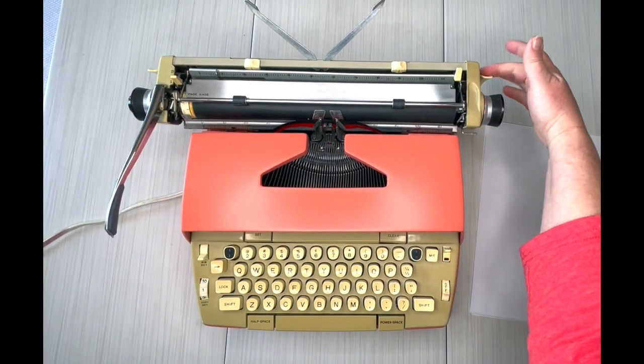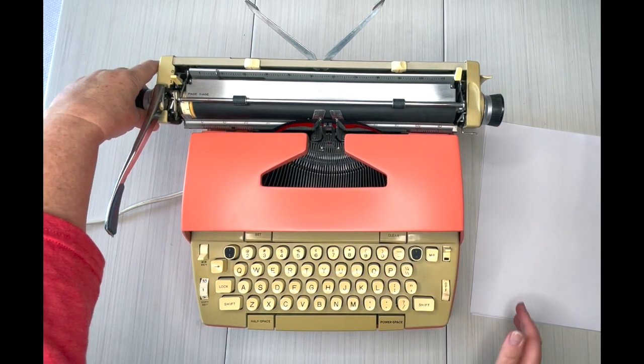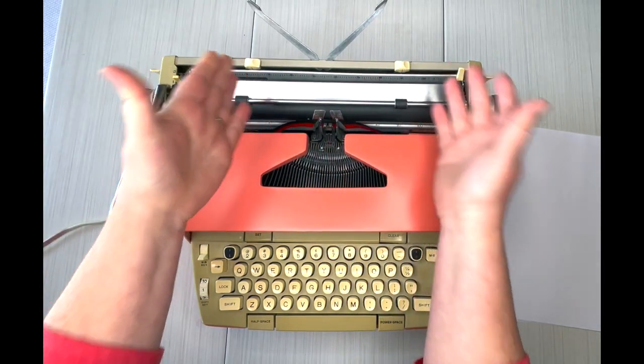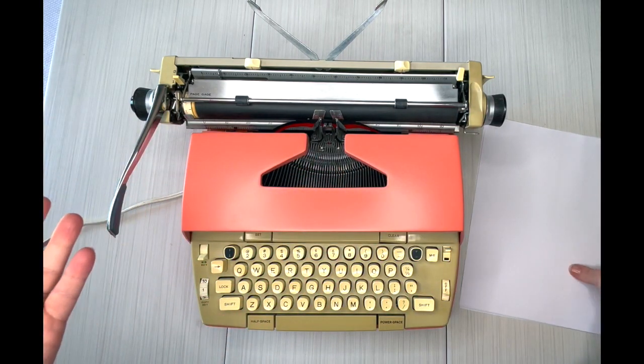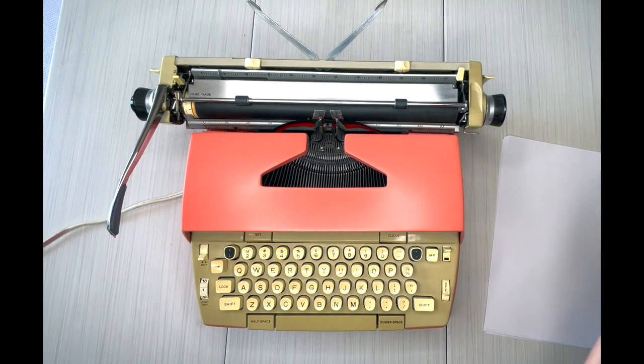For left and right margins, to move the carriage your levers are right here — just pull forward, either side. The carriage will move only as far as you have the margins set. Also, this is a 12-inch carriage, which is perfect for landscape orientation or odd-sized paper.